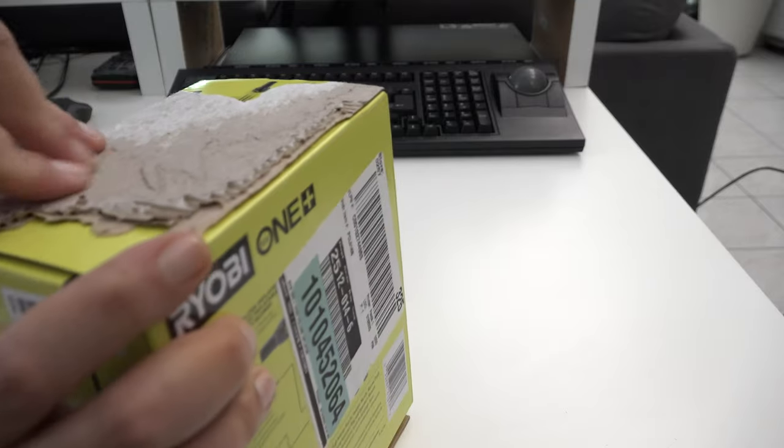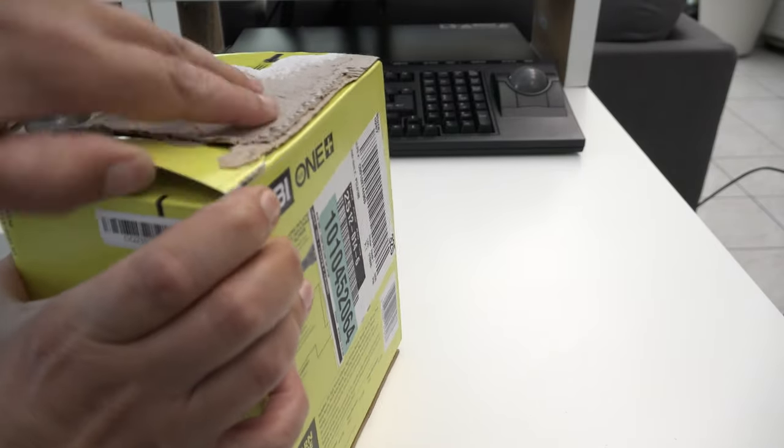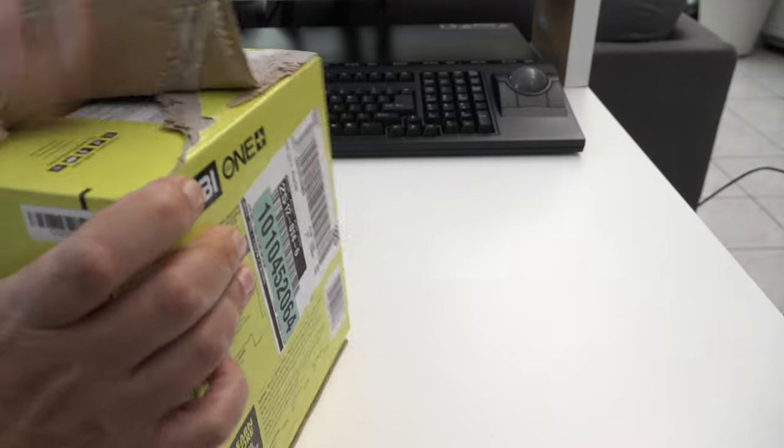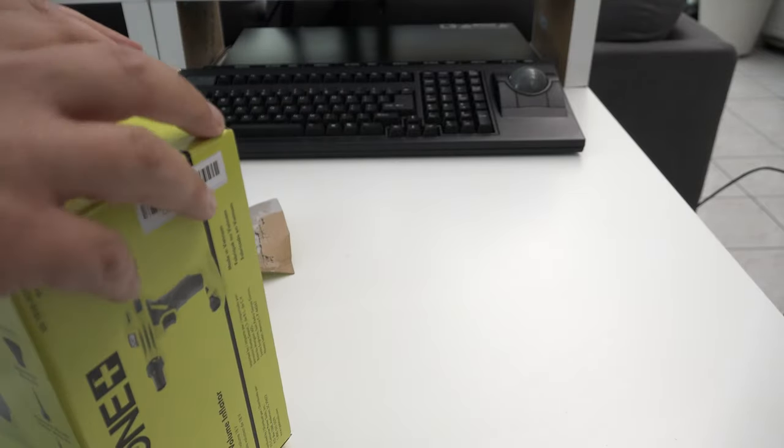Oh, there's no glue there. Man, I just destroyed the box. How much glue do you put on that? Ryobi, if you need to save some money, you don't need to put that much glue on your box.